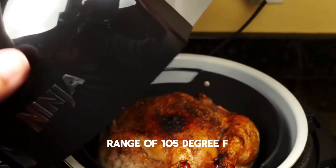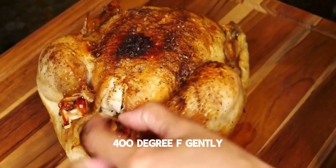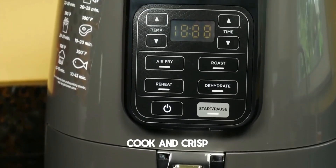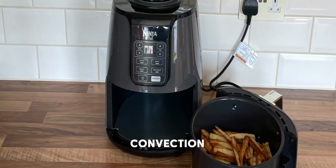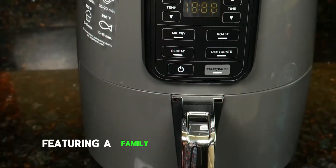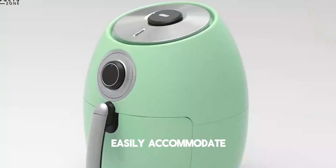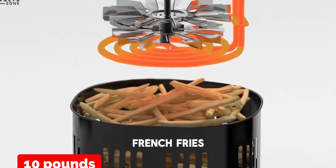With a wide temperature range of 105°F to 400°F, gently remove moisture or quickly cook and crisp foods using convection heat. Featuring a family-sized four-quart capacity, the ceramic-coated non-stick basket and crisper plate easily accommodate two pounds of French fries.